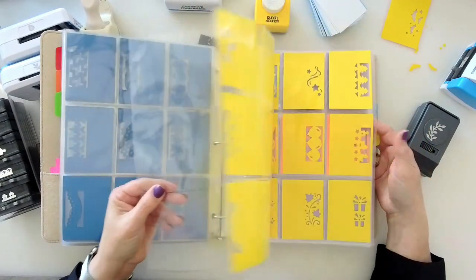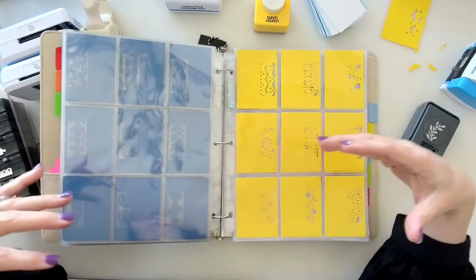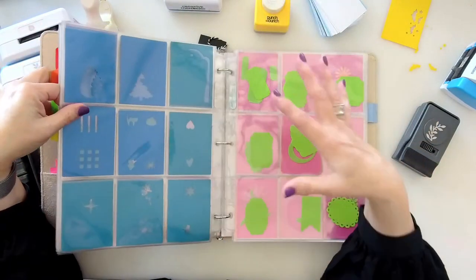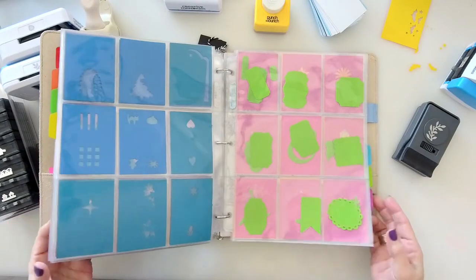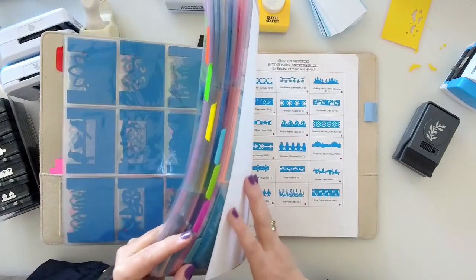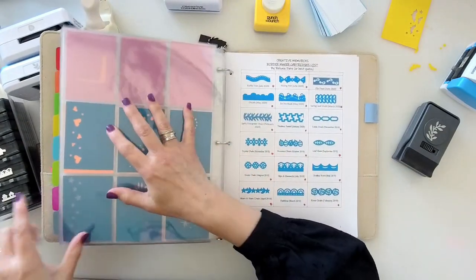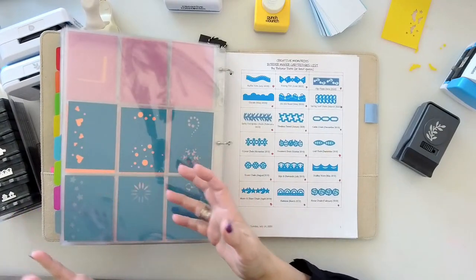I have a bit of an obsession with punches, so I have to store them in several places because I don't have walls and walls to keep them all out. But at least I know I have one sample so I have a reference.